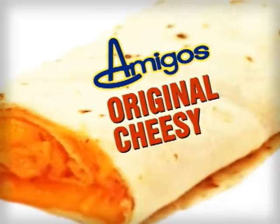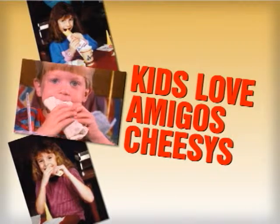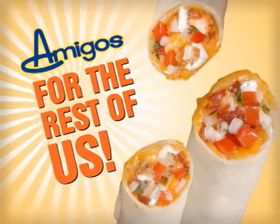The Amigos Cheesy — gooey cheddar cheese wrapped in a flour tortilla. A classic for the kids. And now, there's Cheesies for the rest of us.